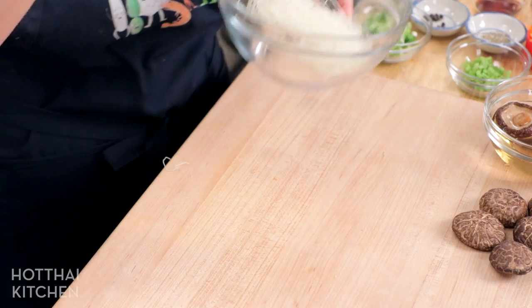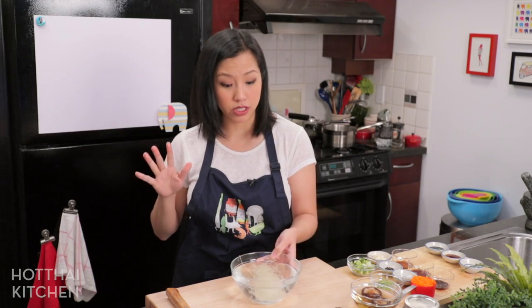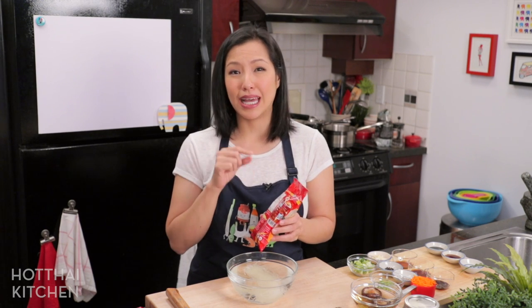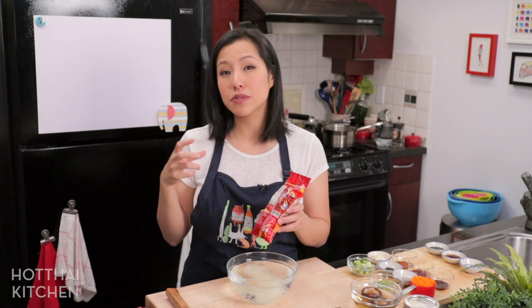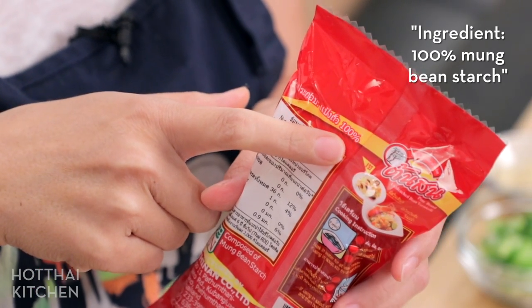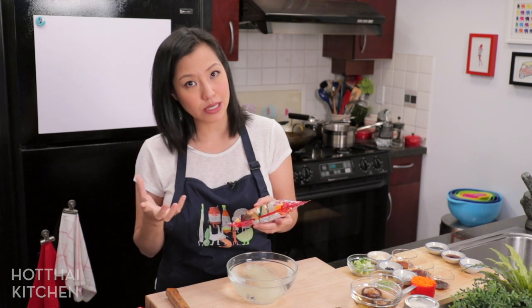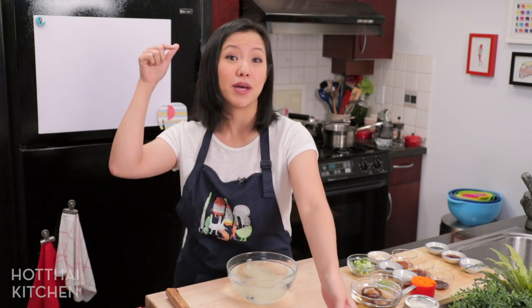This only takes about seven to ten minutes to soak — you just need room temperature water. Set a timer so you don't let it soak for too long. When choosing glass noodles, one reason I like this brand is it's 100% mung bean starch. Some other brands have other starches mixed in, and 100% mung bean starch makes them more resistant to overcooking, especially in soups. These are also gluten-free and lower glycemic index than rice noodles. They're so versatile — I have so many recipes that use glass noodles and I'll link to some in the description.